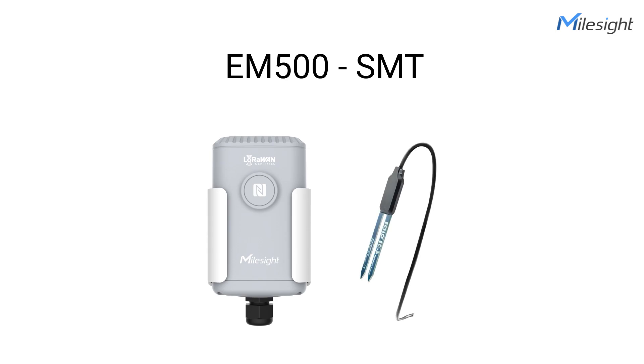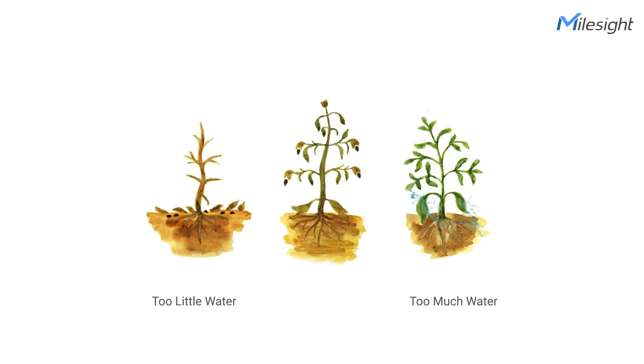Today, let's talk about soil moisture sensor. Soil moisture and its availability to support plant growth is the primary factor in farm productivity. Too little moisture can result in yield loss and plant death, while too much moisture would cause root disease and waste of water.